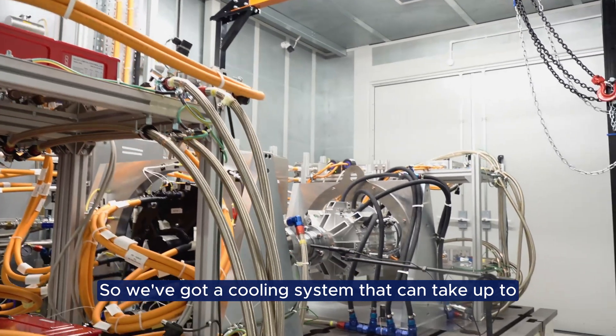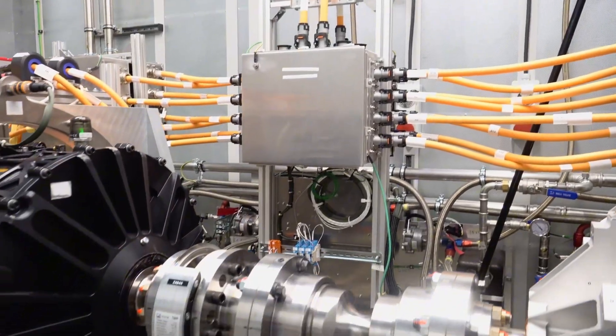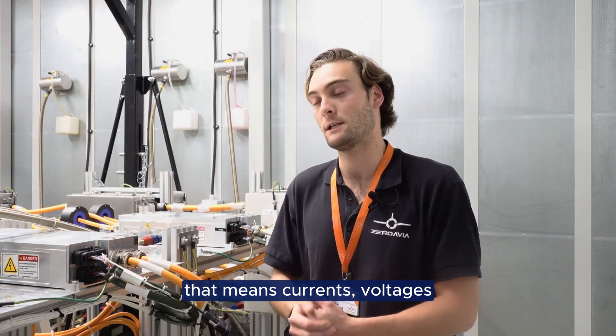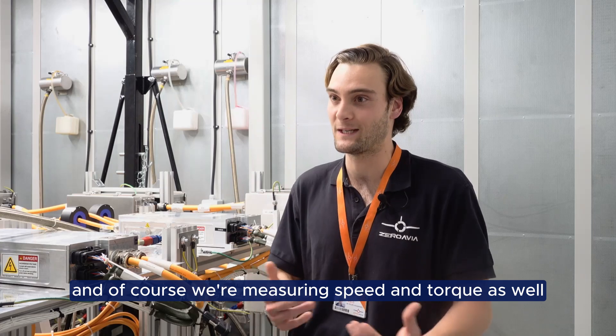We've got a cooling system that can take up to 160 kilowatts and we can measure up to 15 power channels. That means currents, voltages, and of course we're measuring speed and torque as well.